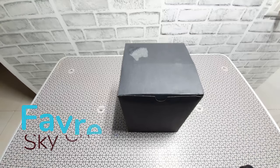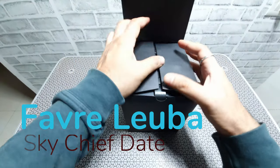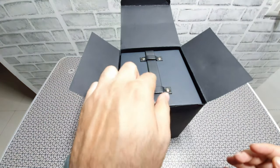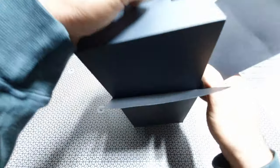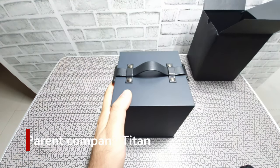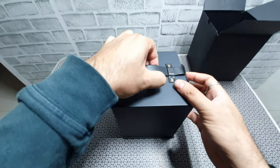This watch is made by a very old company called Fabre Luva. They were in India quite some time back, mostly in the 60s, 70s and 80s. Some of your grandparents should have heard about this brand, as it was one of the favorite watches during those years before they moved out. Now they're back again in India — this brand was actually acquired by Titan, which is a part of the Tata group, and they're looking to increase their market share.